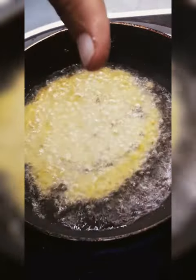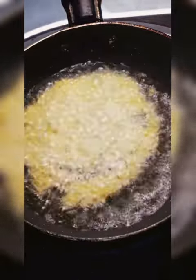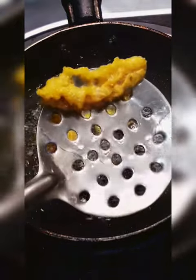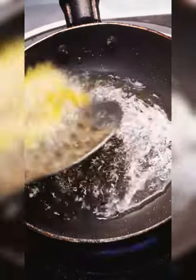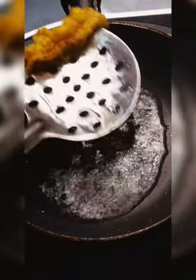It has completely broken. It has been a lot of tension. I have seen that it will be made of jalebi, but it has not been made. I have not been able to fill it, so I have removed it from oil.